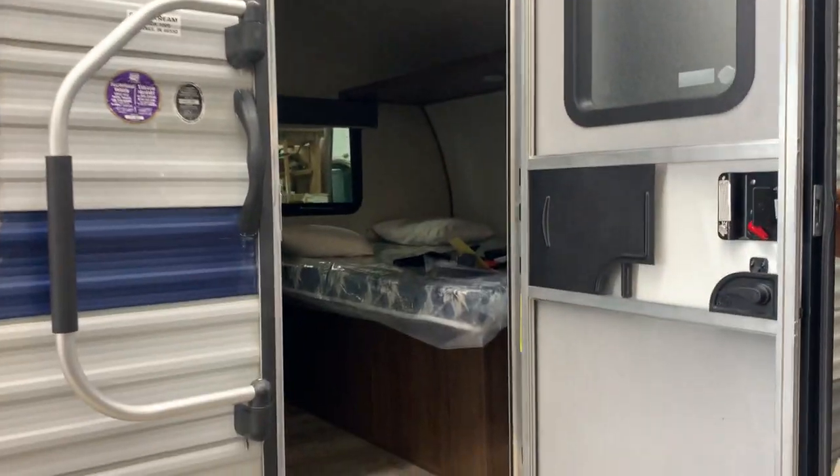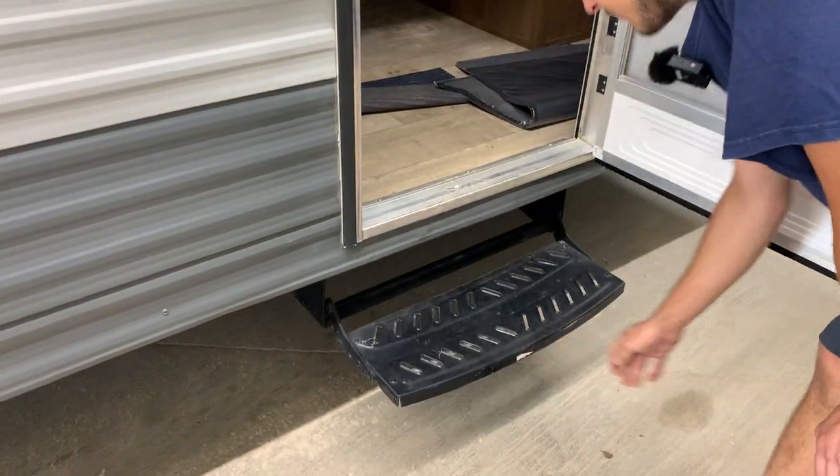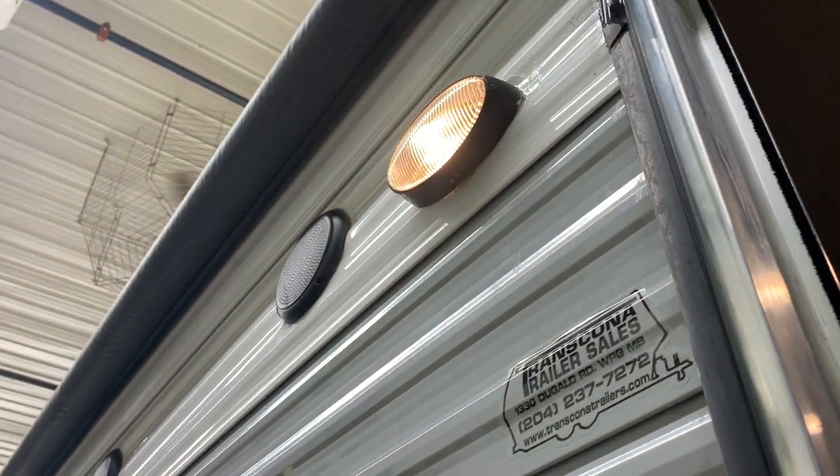Opening up the door to step on inside, you've got that step — it folds down. Stepping inside, on your left it's going to be that fire extinguisher — it's simple: pull the pin and shoot. You've got a light switch on your left that controls these entrance lights, and the button on the right turns on that exterior porch light.